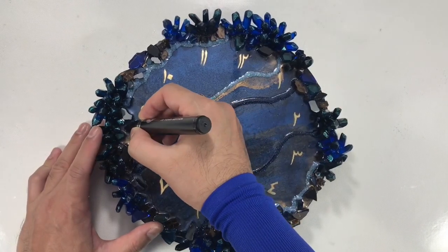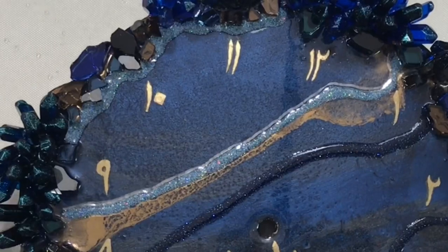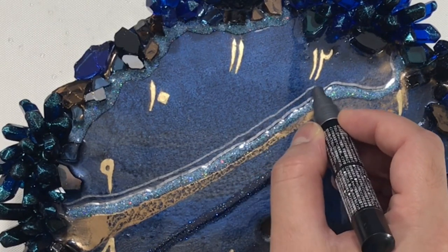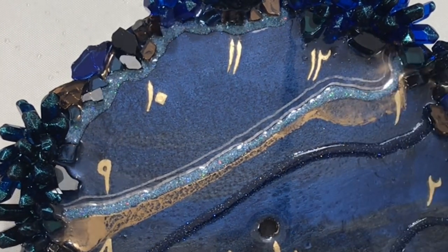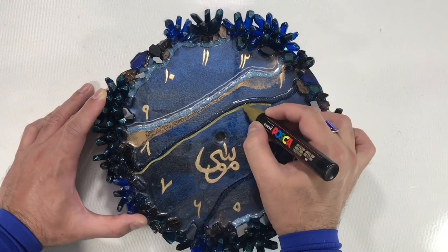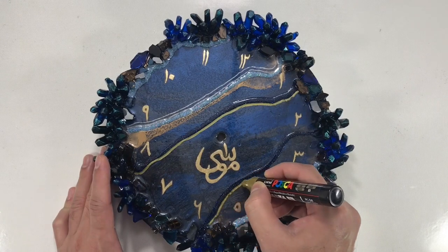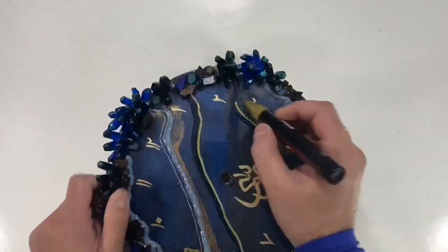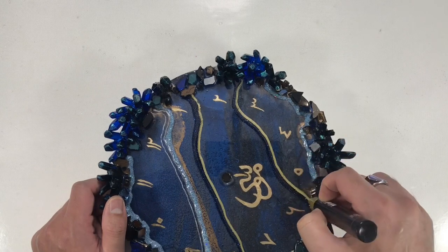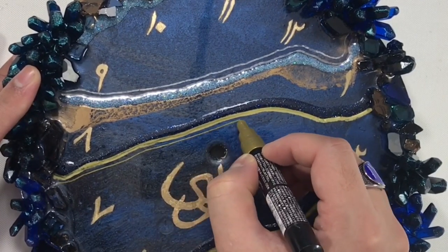When the resin is completely dry, I add over the vintage blue embossing resin a silver marker line with a liquid chrome marker. Above it a fine line with a 0.7mm Posca marker. Below the deep blue embossing powder line, I am adding a gold Posca marker line — it is a 4mm thick marker. Below the broader line, I am adding a fine gold line.